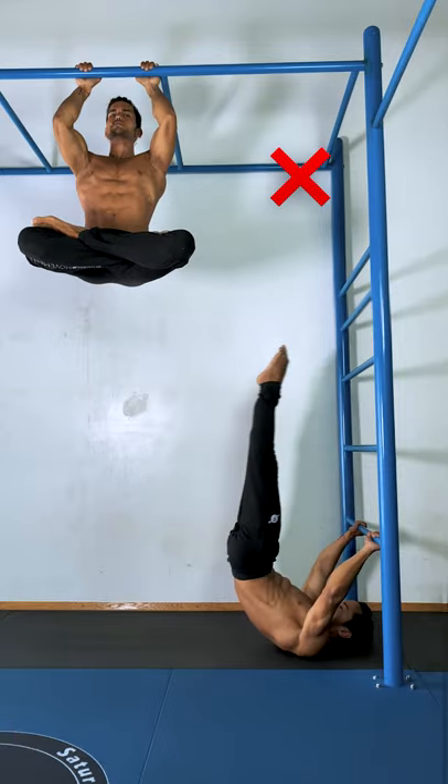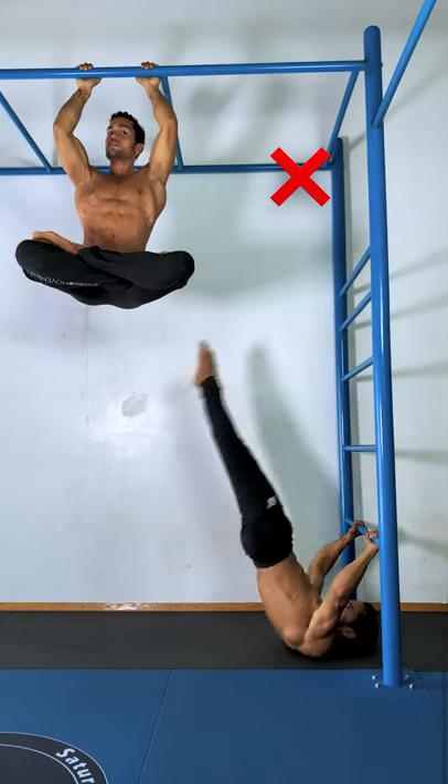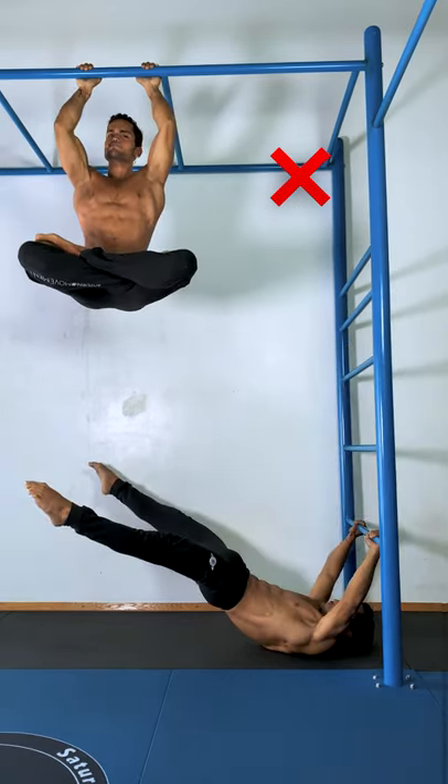Don't pike at the hips. Don't arch your spine. Don't hit the bar with the legs. Don't flare the elbows. Please make sure that you're choosing the right progression for you. Be patient, move mindfully. We love you.